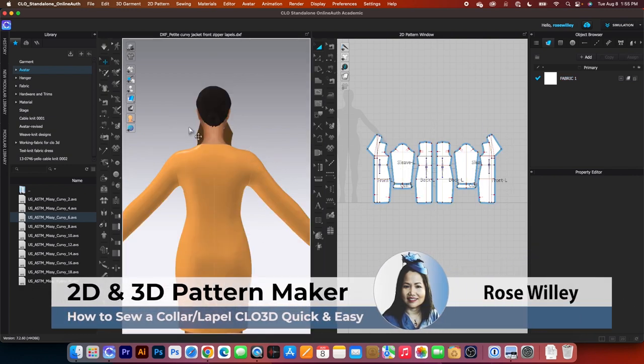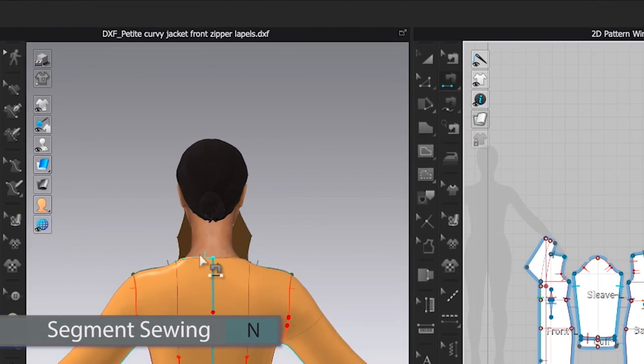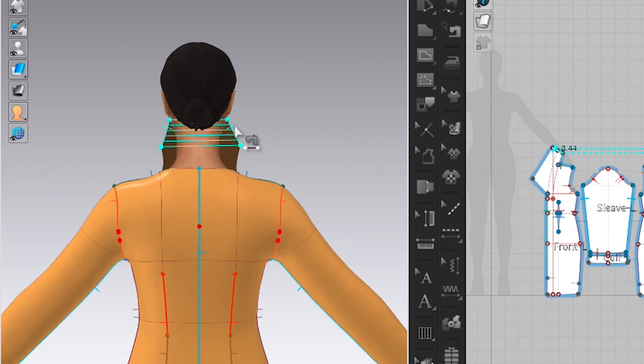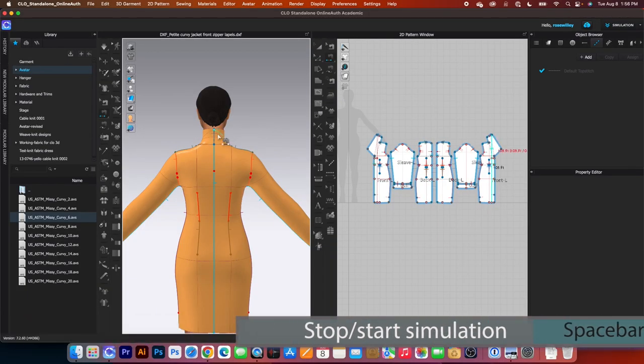To sew the lapel, we want to begin sewing from the back side of the lapel. To do that, I will use the segment sewing tool. Click once to start, hover the mouse over there, click once to place the sewing and then click once again to sew that together. Next, I'm going to press the spacebar to simulate and press it once again to stop.